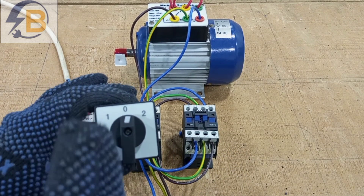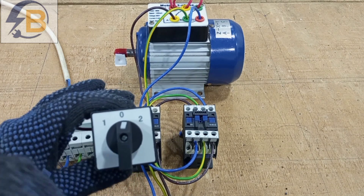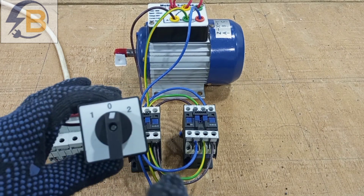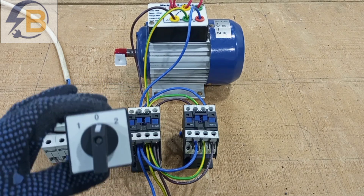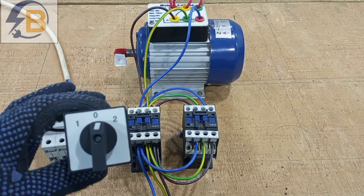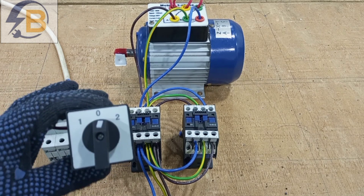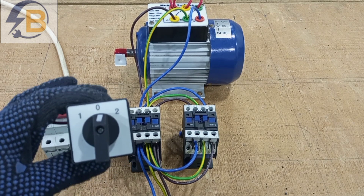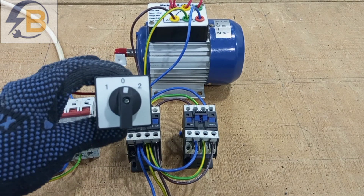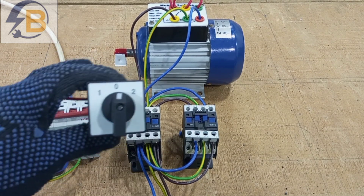In the next video, I'll be doing a simple control arrangement for this forward and reverse control with the rotary switch, using it for the forward and reverse movement of the motor. Please kindly stay connected and look forward to that video. Thank you very much for watching — please share the video, hit the like button, and subscribe to my channel so you'll be notified when I post the next video.